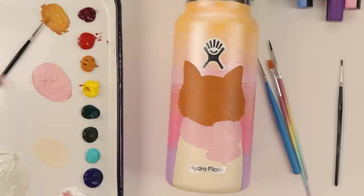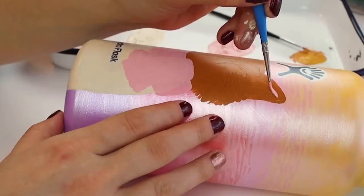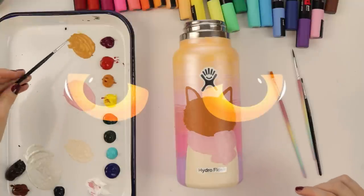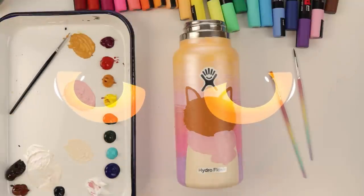Everything is blocked in now. This is good. I'm gonna color-borrow and do this color for the ears - this is so cute. We'll let that dry and then we'll touch it up. I think I should do the eyes on the cat real quick and then go from there.